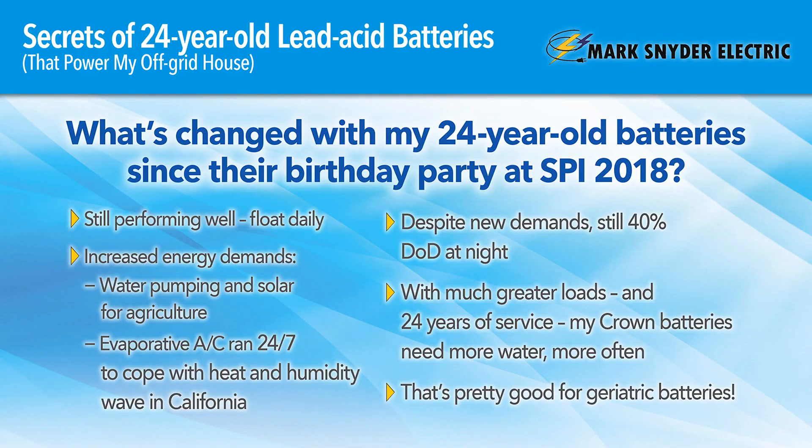We had a rough year with all the rain so we had to do more generator run in early 2019 and had to work a little bit more to get them equalized during the bad weather. But we're still sitting at 90% an hour after sunset with a light load, and we last easily overnight with all of our loads, dropping to 50% and recharging every day. We're probably likely to make it another four or five years with these batteries.